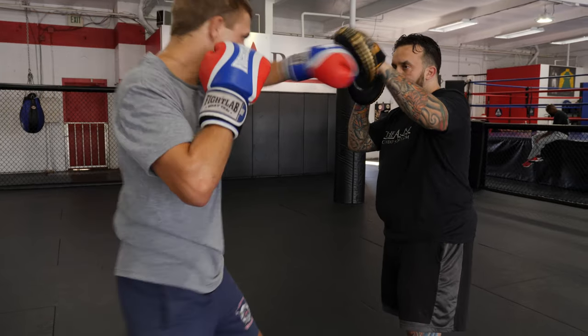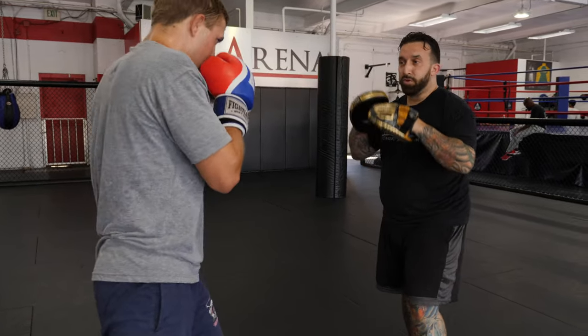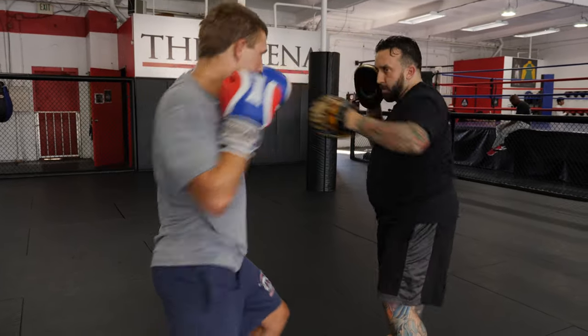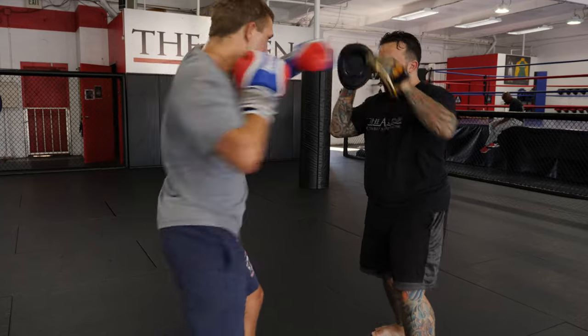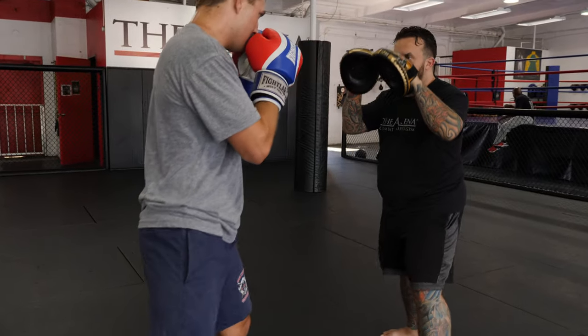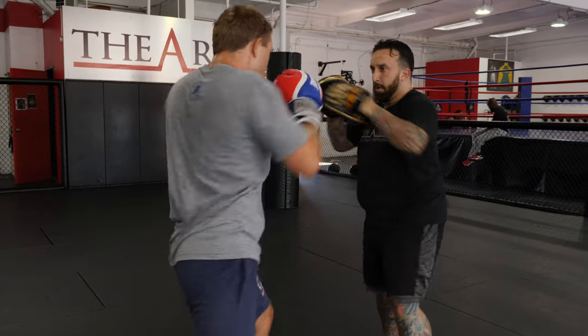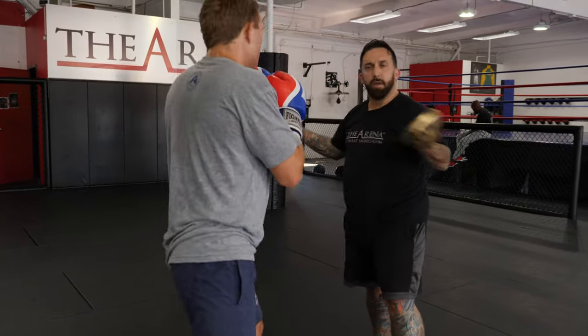Like one, two, slip. Good. One, two, slip, two. Good. One, two, slip, two. Add a hook. Again. Add a slip. Easy.